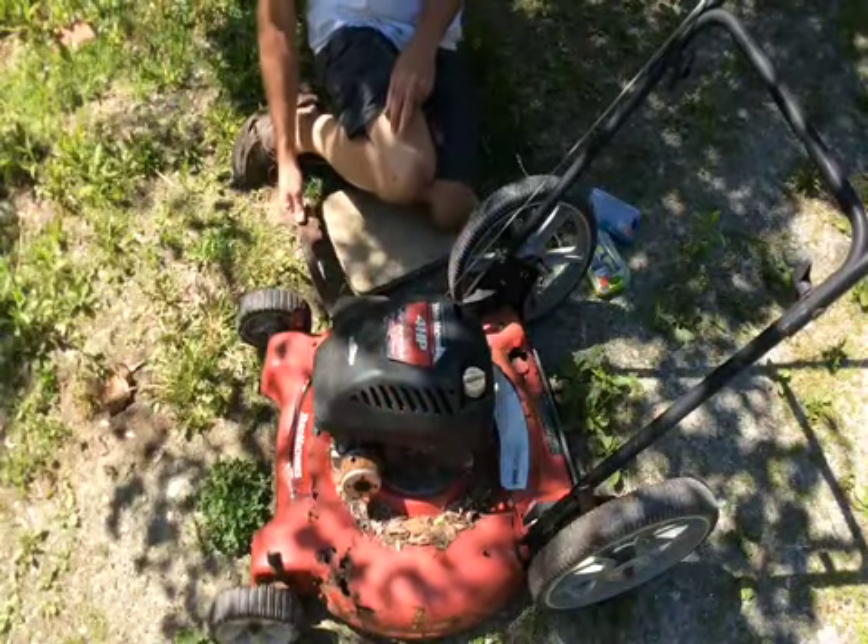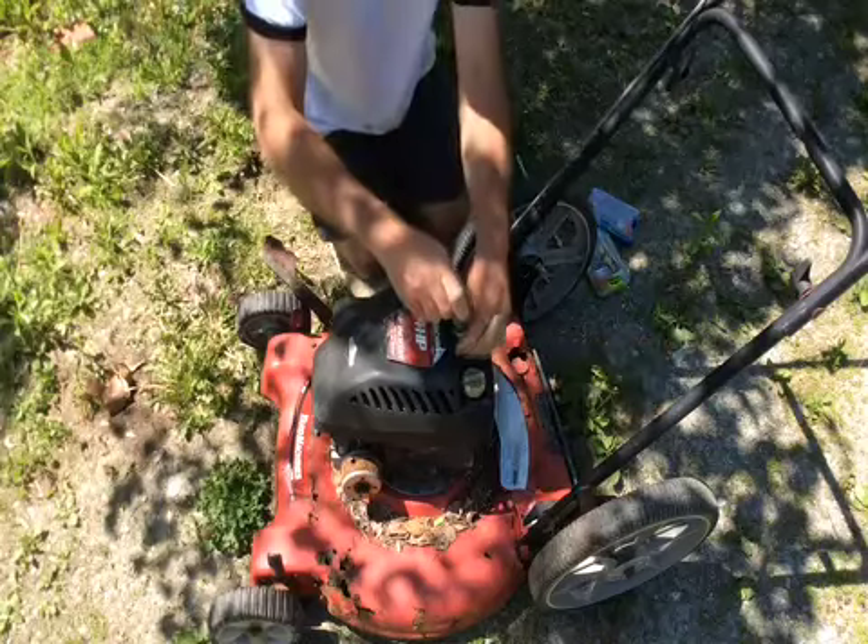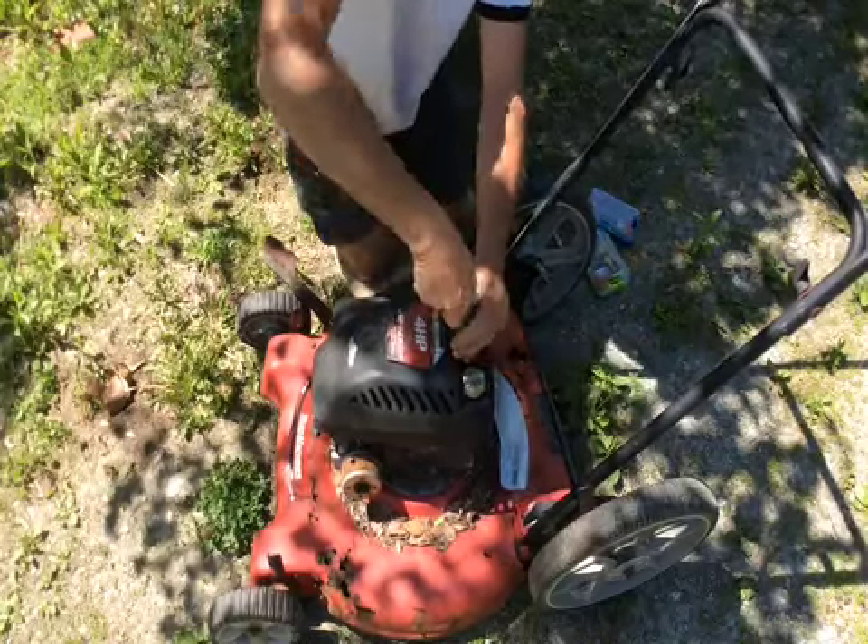Cut myself on this rusted piece of metal. Oh yeah, not good — but that'll be alright. A normal YouTuber would be in the ICU right now.